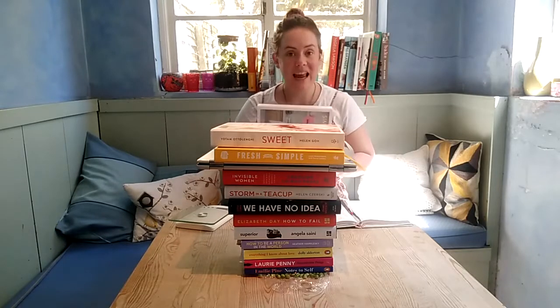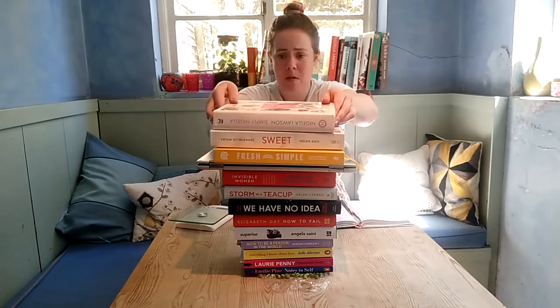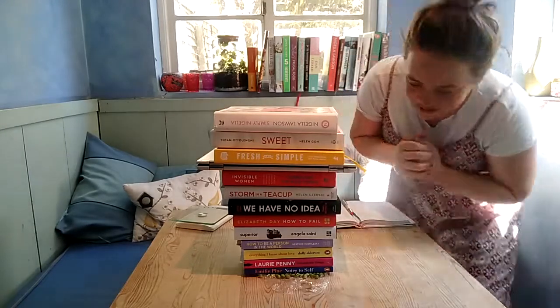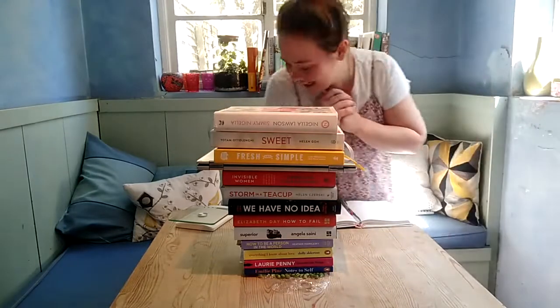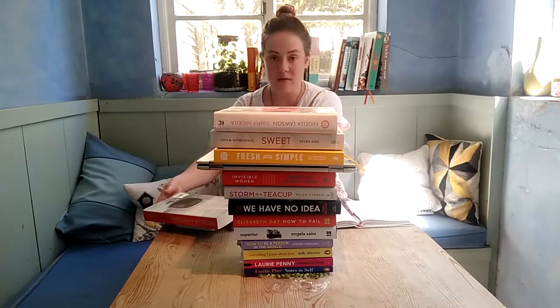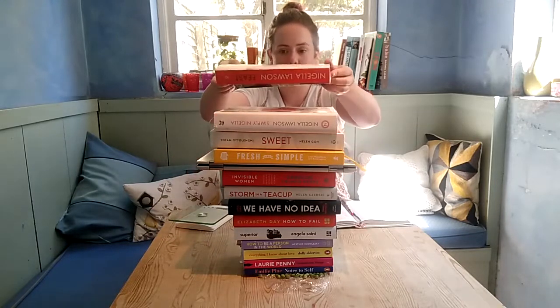This book is 1,536 grams, so this takes it up to 9.8 kilograms — and it's still holding! Let's try one more book to push it over the 10 kilogram mark. This one is 1,545 grams, so this would push it up to 11.4 kilograms.